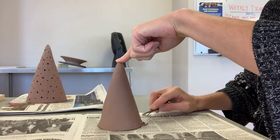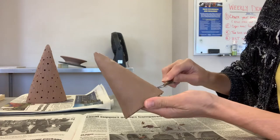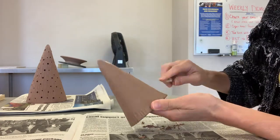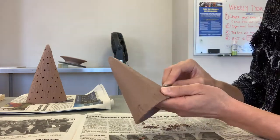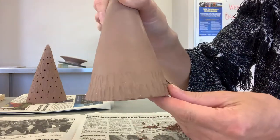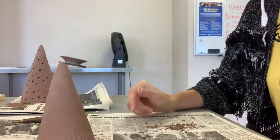At this point I added my texture. I used this wire loop tool and used the squared-off side, using the corner to drag into my clay and make a dug-out texture so that it looked a little bit like an evergreen tree. I just repeated that process all the way around, a little bit at a time, until I reached all the way to the top.